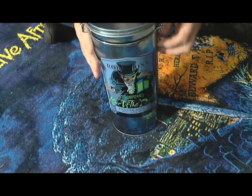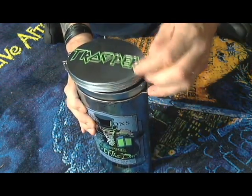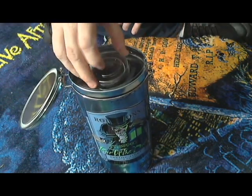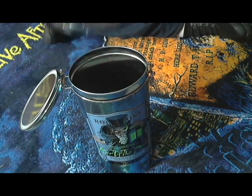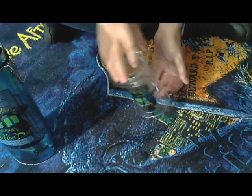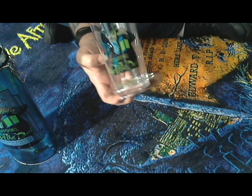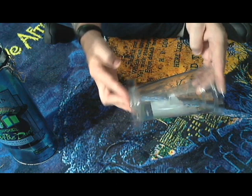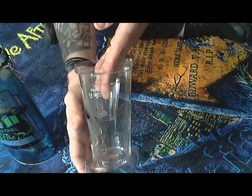Very nice package. You just pop the top and open it up. Inside you've got this little separator that holds the pint glass. You get the pint glass with the same image on it that you do on the tin — nice little piece. It's got the pint info on the side, and that goes in upside down.